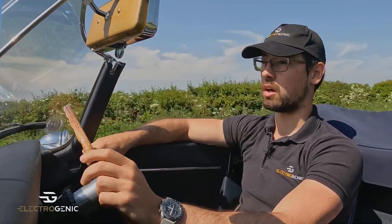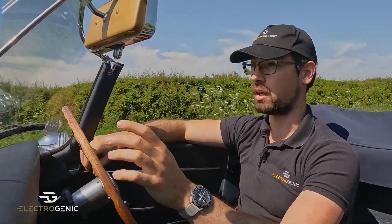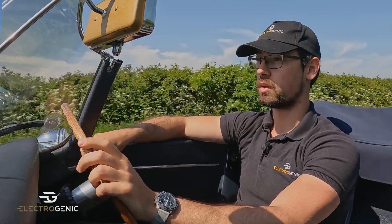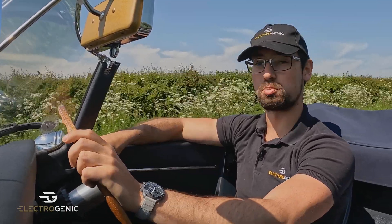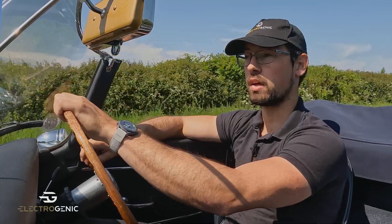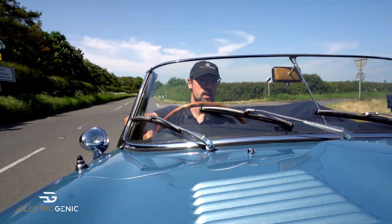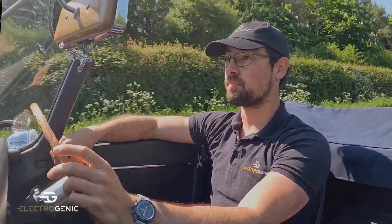One of the beauties of electric and our kit is that with everyone having a different driving style and interpretation of how they want to drive a particular car, we can map the software to reflect that. I've got three different profiles here — eco, normal and sport — which will change my throttle responsiveness, my regen profiles and the overall torque availability that the motor outputs. That means the car has different personalities, like our 911 and our Defender kits, depending on the scenario and who's driving.